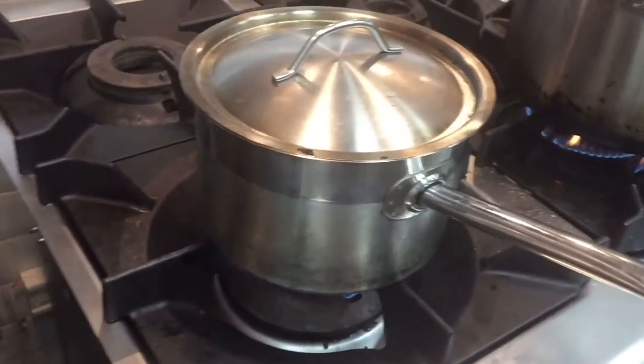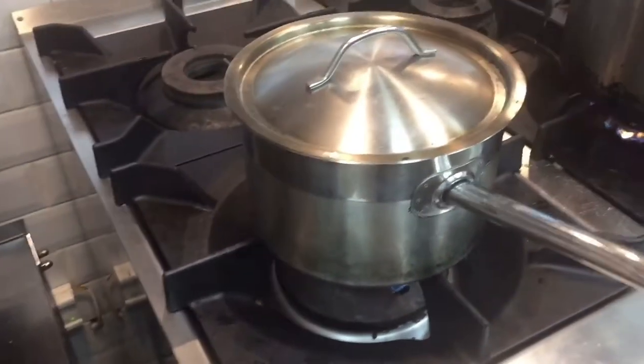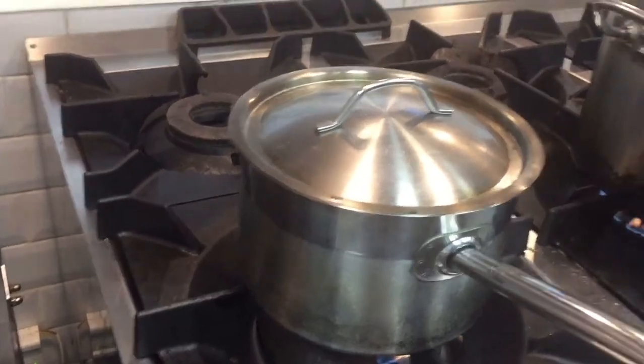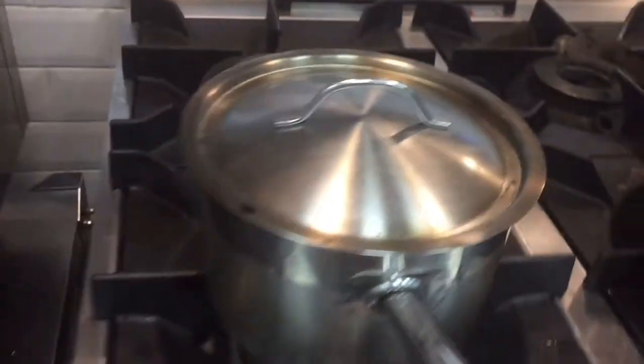For 9 to 10 minutes, put in steam. I will show you how this will cook and how the texture will be after 10 minutes. Please watch this video till the end.